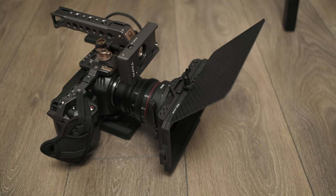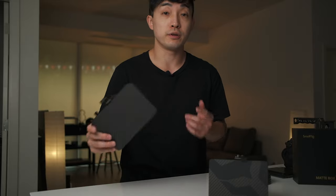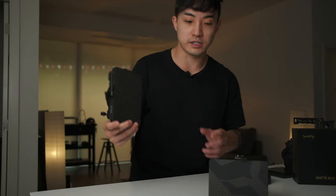This is a SmallRig Mini Matte Box 3196. This is a new version compared to the lightweight matte box that we reviewed earlier this year.